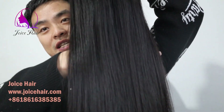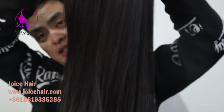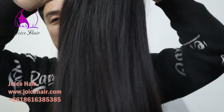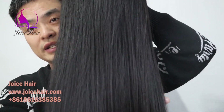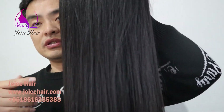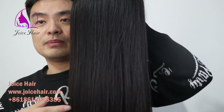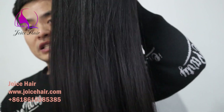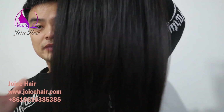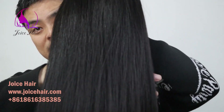If you want a high quality full lace wig, you can contact us and we will make one for you. With high quality hair, you can use it for a long time. You can also bleach it to any color you want, color it, or make different hair textures. Just contact us if you want a high quality wig. Thank you for watching today's video — have a nice day!